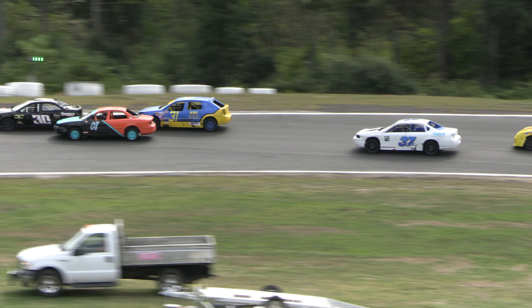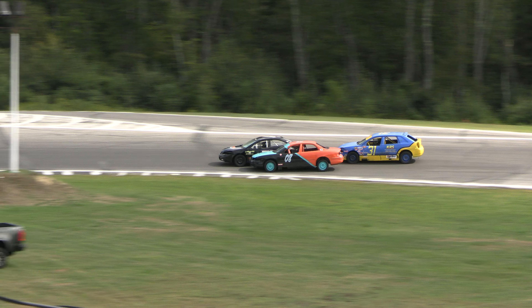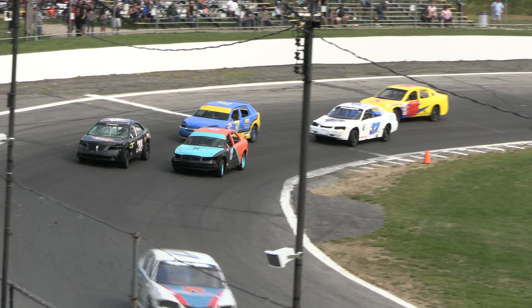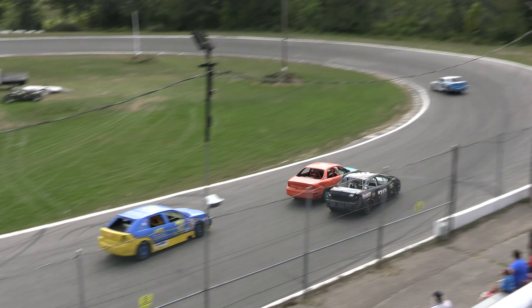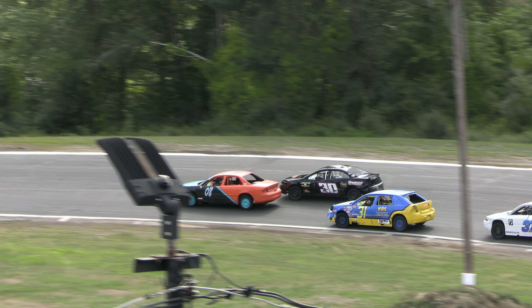Roberts wants more in the 08, he is on the move. Jojo Roberts down underneath Lexi Chase for the second spot. Chase tries slamming the door shut, but it's not going to work. Roberts was already there in the 08. He's going to take the second spot away at the line.